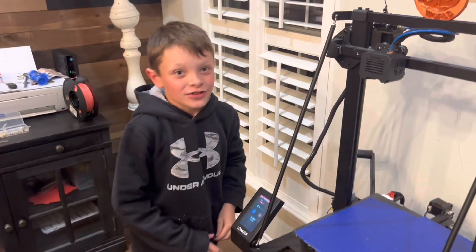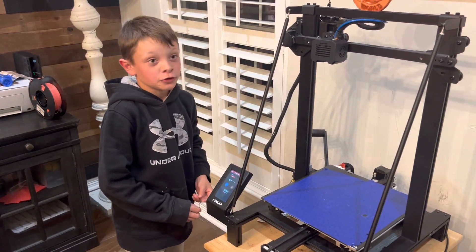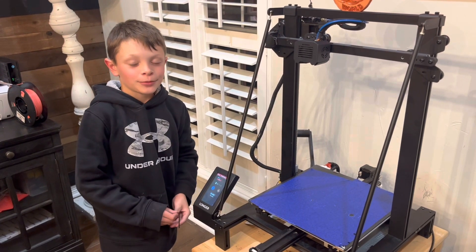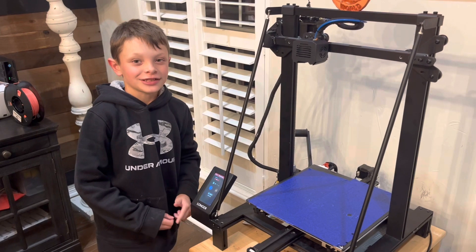And that is how to disassemble, change the nozzle, and reassemble the Longer LK5 Pro. Please remember to like and subscribe to my channel. Bye, Jackson Allen.